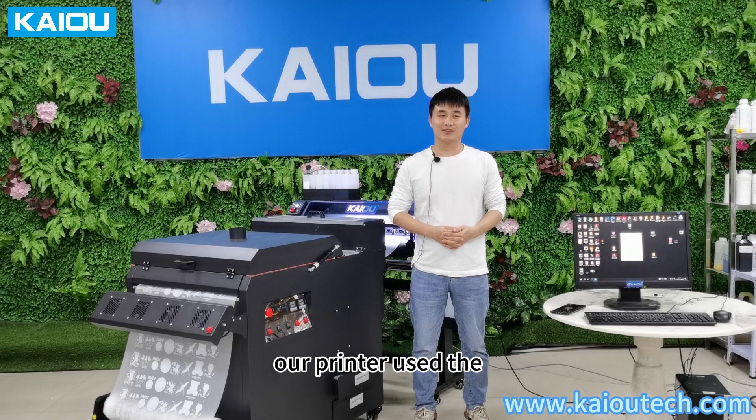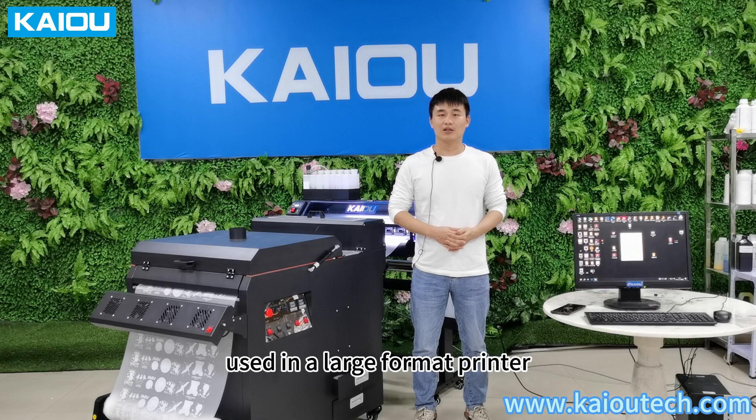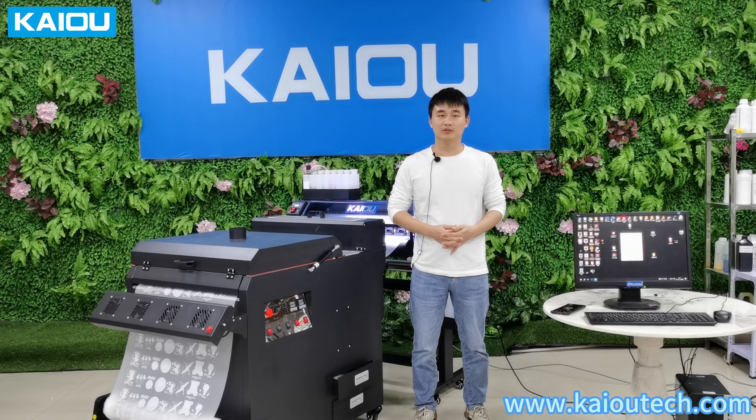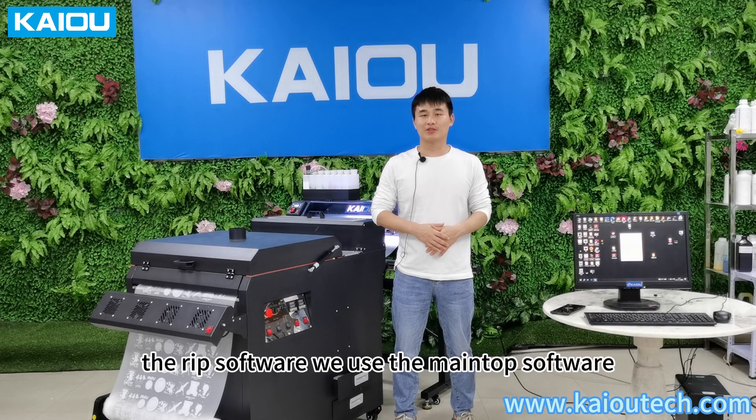Our printer uses the Guangzhou Brainboard. I think a lot of clients already know this board — it's widely used in large format printers and shows good performance. For the RIP software, we use the Mantop software.